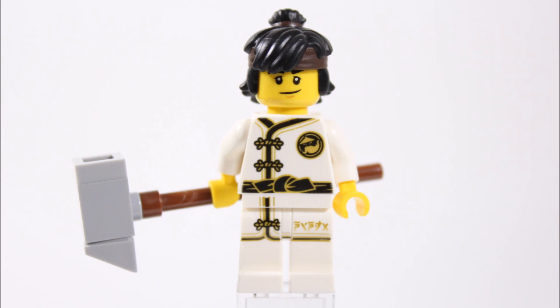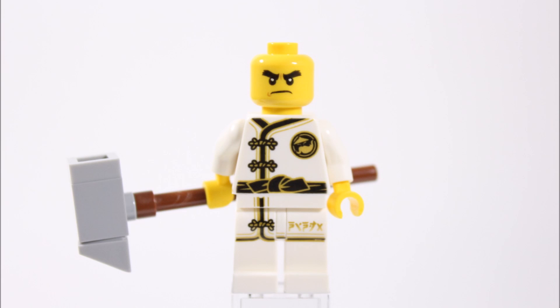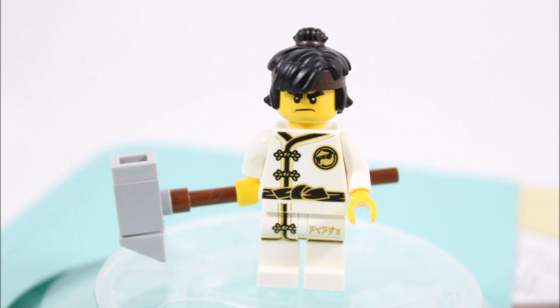If you remove Cole's hair you get a better look at his dual head, which has a happy movie face and an angry one that reminds us of Axel's face from Nexo Knights, but maybe that's just us. Overall this Cole minifigure is a solid Spinjitzu training version of the character, however on the downside we feel a second weapon could have improved the minifigure and made him a bit more special.